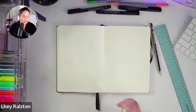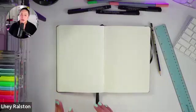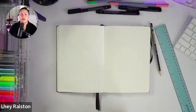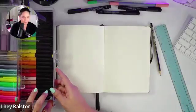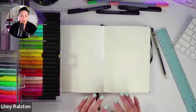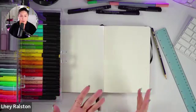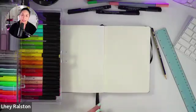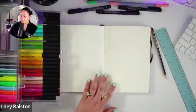I will be using the PITT Artist Pens today from Faber-Castell. If you don't have the specific markers, it's okay - whatever markers you have will work, though the techniques may differ. The reason I love the PITT Artist Pens is they are water-based India ink. The India inks don't have any foul odor, and they do not bleed through. I've tried them in many different types of papers and journals and never had issues with bleeding through.